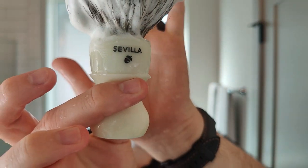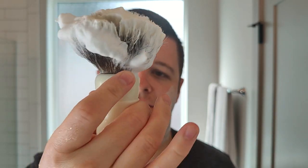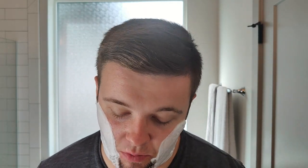Let's get a lather up. This is the Ocu Sevilla — this is a company out of California. Really like these brushes; really comfortable to hold, really well made. This V3 Noble Otter base is just a workhorse for me. It's one of the most consistent bases I use on the regular.